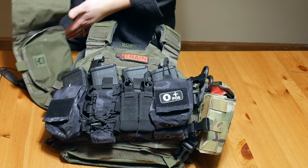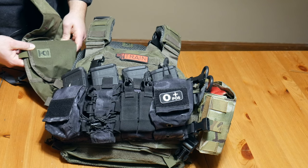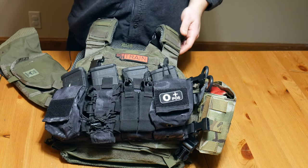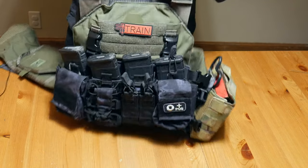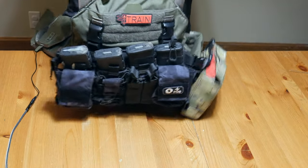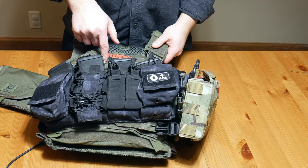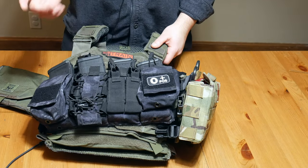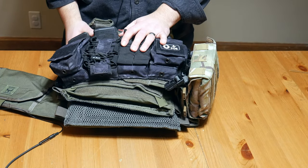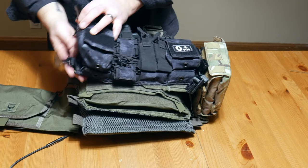I'm trying to get all my stuff to match these days. I believe it's a Veritas plate carrier — possibly a Tostito — I'll have to double check and annotate it. I've liked it so far, very comfortable. The plates I'm running are level four ceramic plates from Battle Steel, about a hundred bucks each — really affordable for a level four plate.